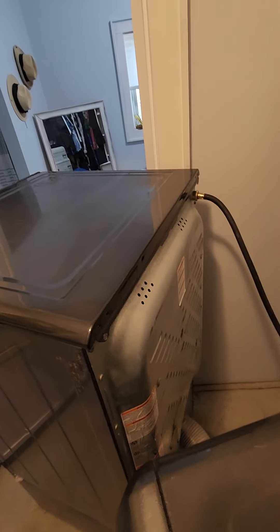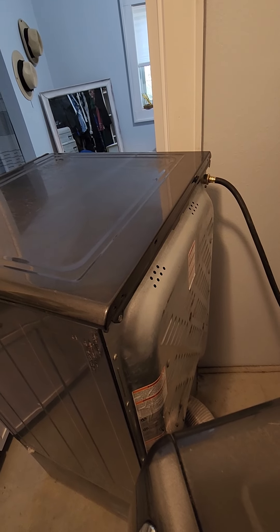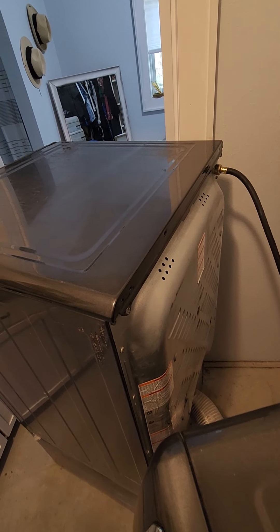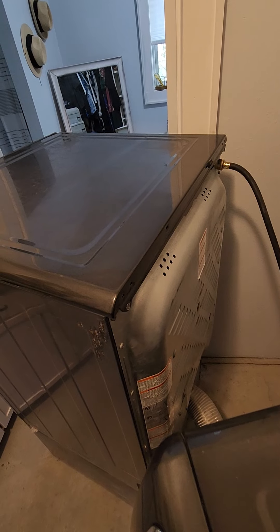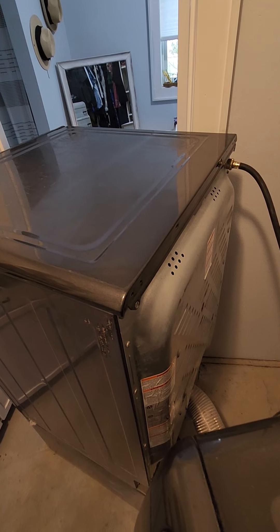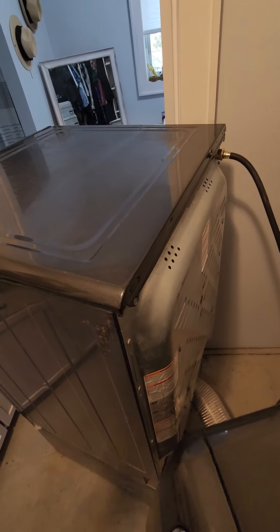Yesterday my dryer stopped working — it stopped spinning. Everything else seemed to be working, it was getting hot, but it wasn't spinning. So kind of digging into it, I thought I'd do a quick video on how to check the belt and replace the belt on an Electrolux front load dryer.